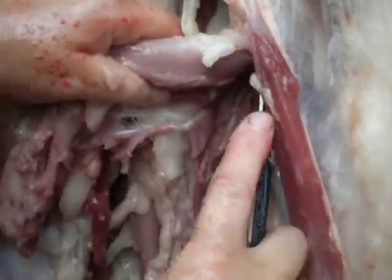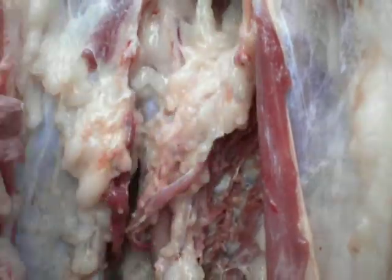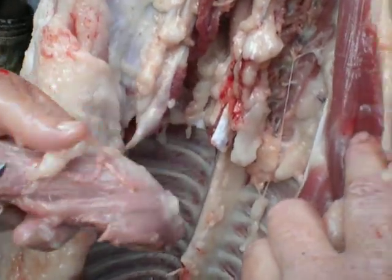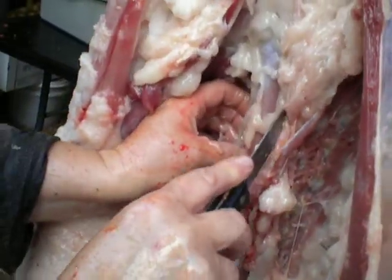There's not a lot of meat on an animal when you take it down to meat-versus-bone ratio. That's the tenderloin. You're going to cut that up and fry it — very nice piece of meat, especially on this young animal.